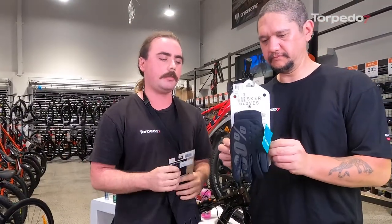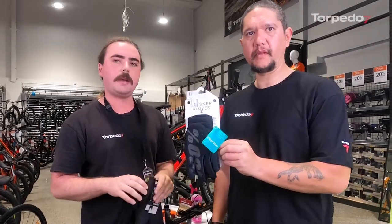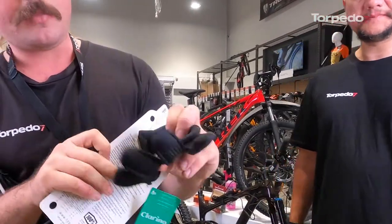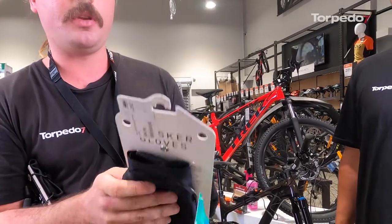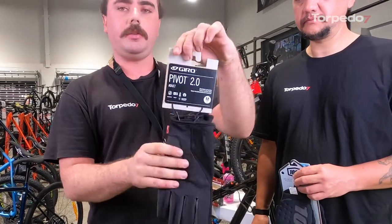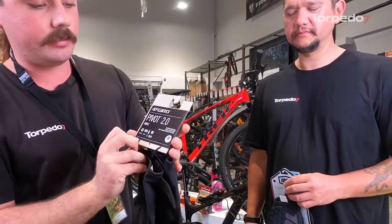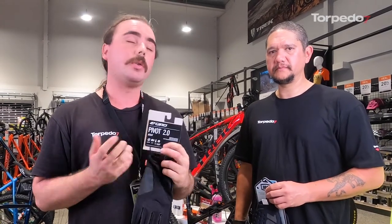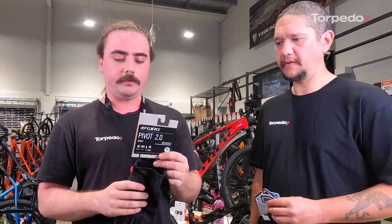For gloves, we've got the 100% Briskers — a really good insulated glove designed to keep your hands warm, with a nice insulated outer layer. If it's really bucketing down, the Giro Pivots are really good — full waterproof rating, they dry quickly, and they've also got touchscreen technology so you can use your phone while riding. Also rated for about 4 degrees. We're fortunate here in Auckland we don't really get that cold, but these will keep you warm in winter. A really good fitting glove overall.